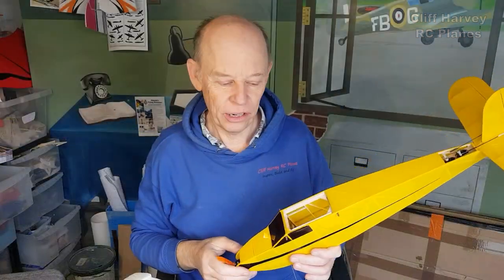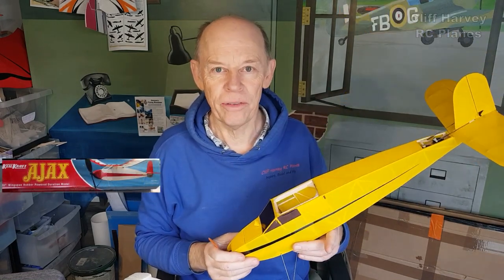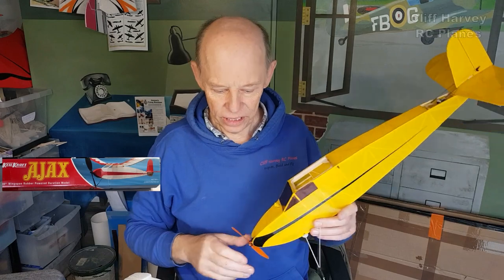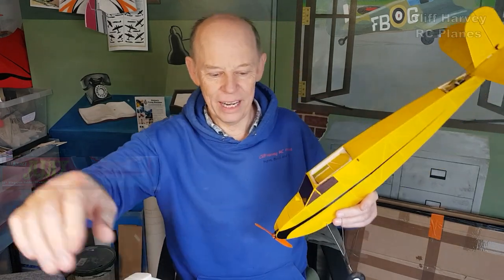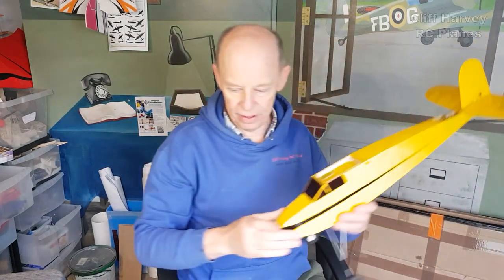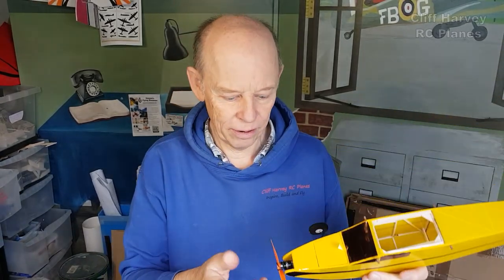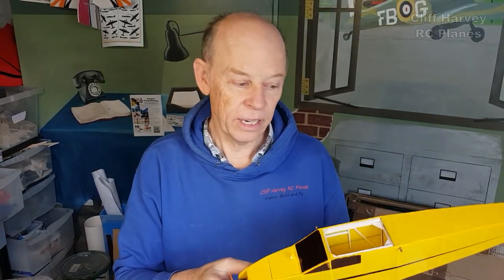Hi guys, Cliff here. I've just got back from the maiden flight of the Ajax. I'll show you the video in a minute, but I'm just building the Polaris — let me move that one off. How did she perform? I'm really pleased. Those of you who are channel members have seen the photograph of me giving the thumbs up at the field. She flew really well actually.